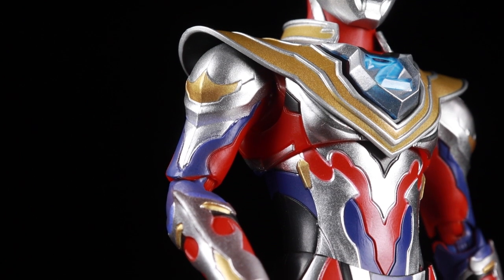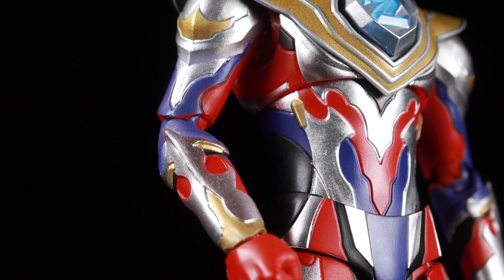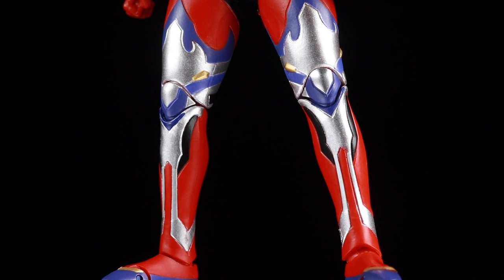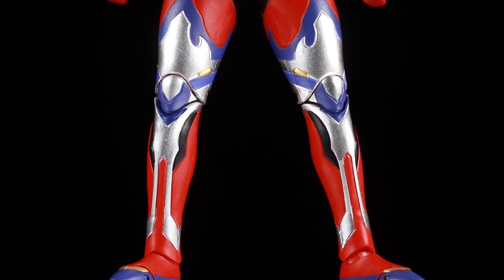The shoulders and biceps have a slender muscular sculpt with the intricate Gamma Future pattern etched in. The rest of Ultraman Z's body has a fantastic sculpt with the signature Gamma Future color pattern consisting of red, metallic silver, metallic gold, purple, and black.